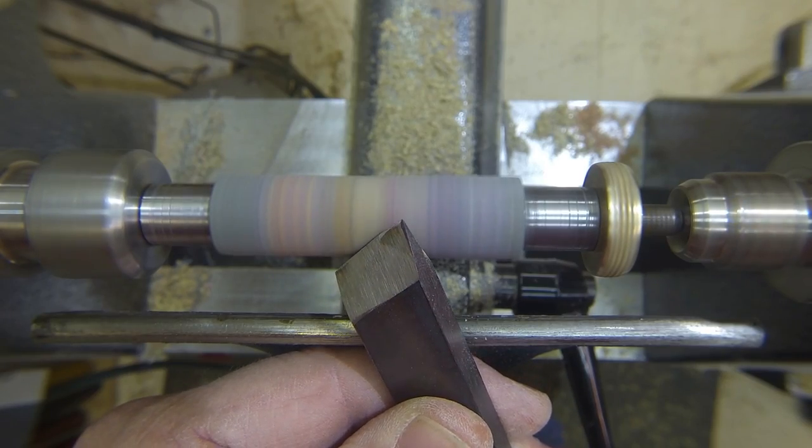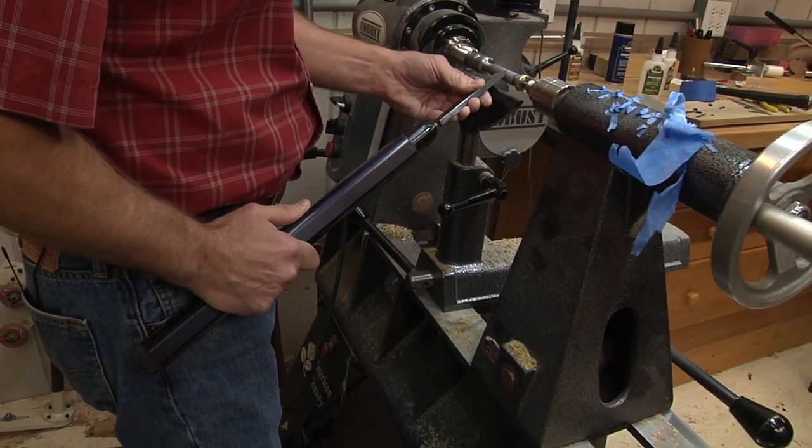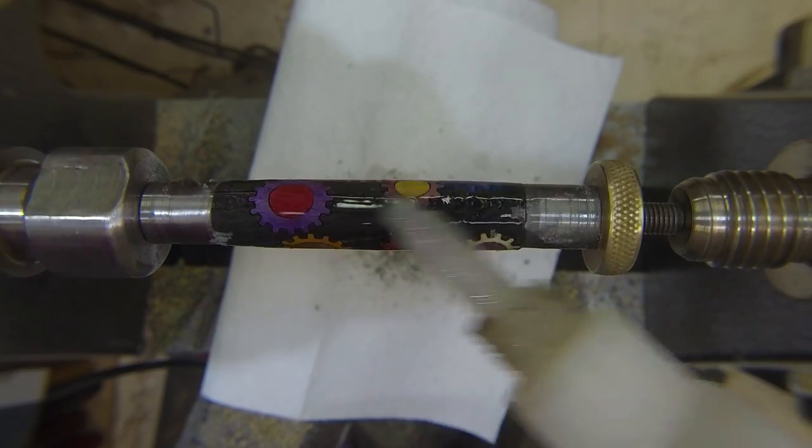I'm gonna touch right there in the center of the tool and now I'm gonna move my body across. I'm taking a very light cut and I'm just gonna slowly drip it on there — it's gonna soak into all that sawdust inside those holes.